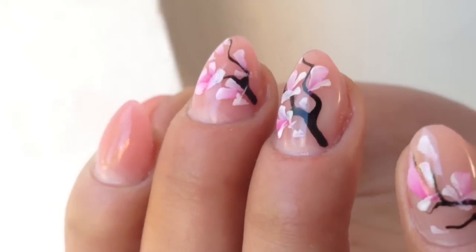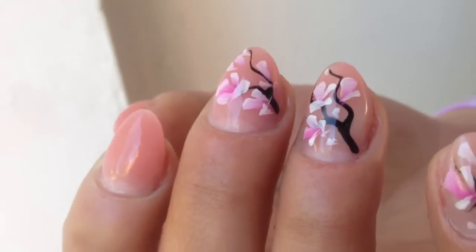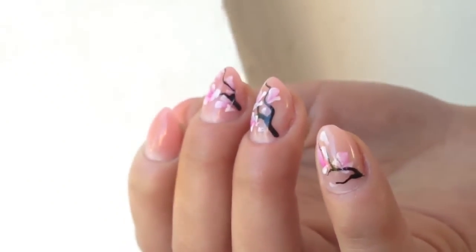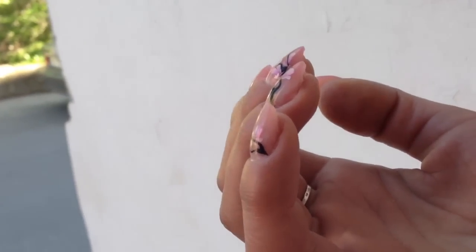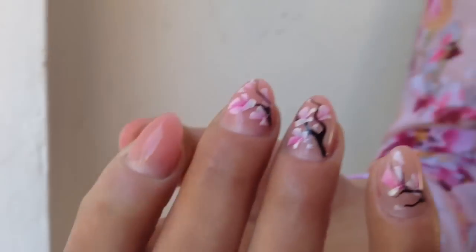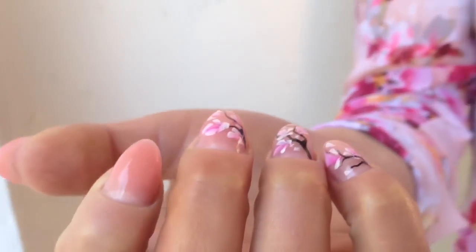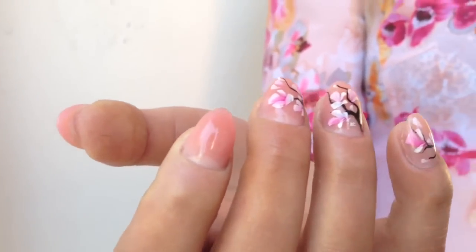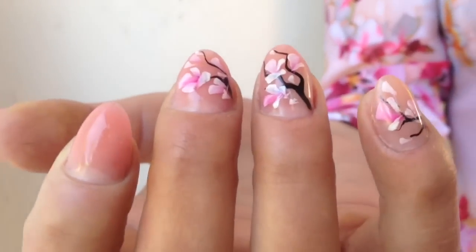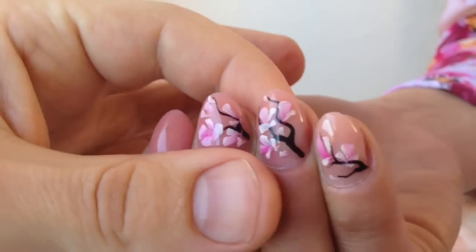If you want to order the same products and tools that I use for creating these nails, you can check the information under the video. There is a price list with about $7 for each product and tool used in this video. Sometimes things seem so easy, but don't forget — you will never apply such things without basic education. Never experiment; just learn the technique and be the best. Bye!